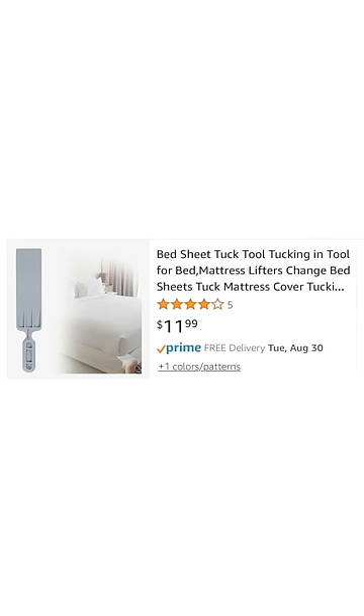Now we are in the kitchen section and I've got this cutting board. Did you know that you can use this as one of those $14 tucking tools? This is all over TikTok and it makes making your bed super easy, but honestly, I regretted buying it because the cutting board does the exact same thing.